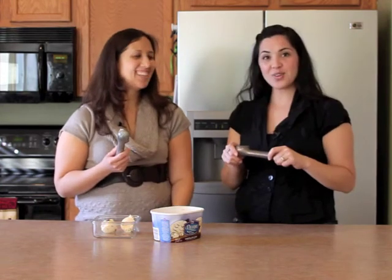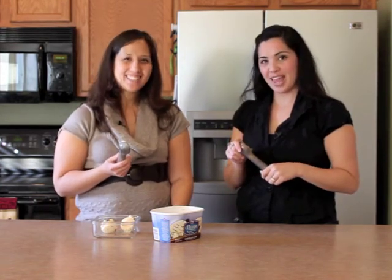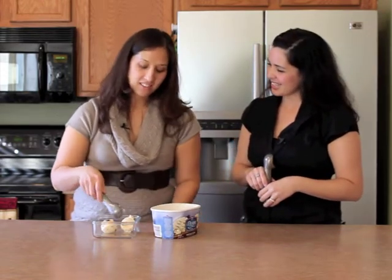Yes. For ideas and other ones like these, please visit our website at likemartha.com. For everything? I think so.